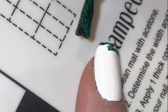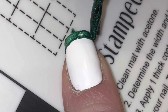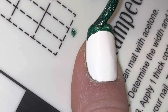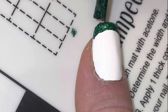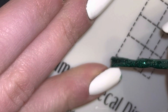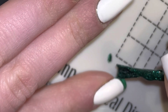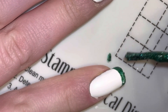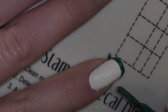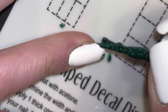Next, for each of my other nails, I'm adding a thin green tip using the toothpick.